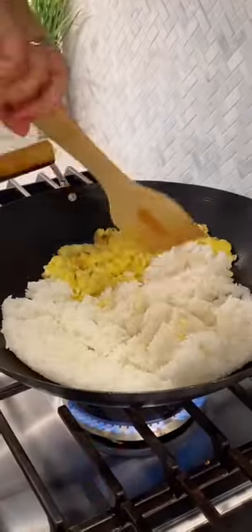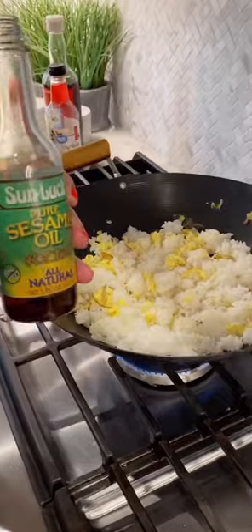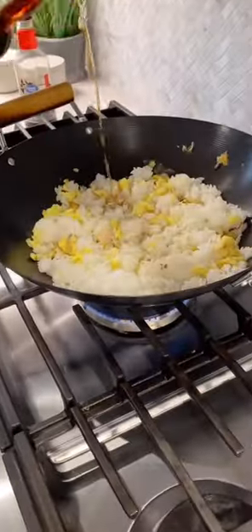Scramble eggs and pour in your day-old rice. Stir until combined, adding sesame oil, rice vinegar, fish sauce, and soy sauce.